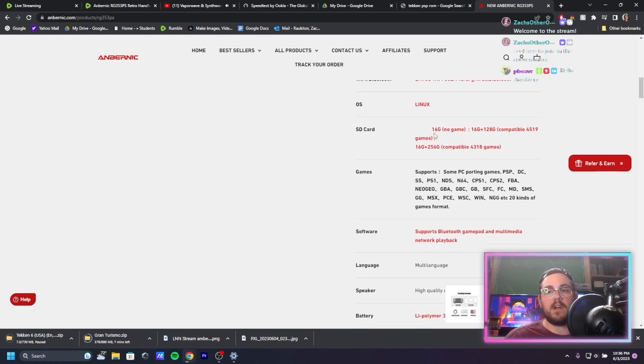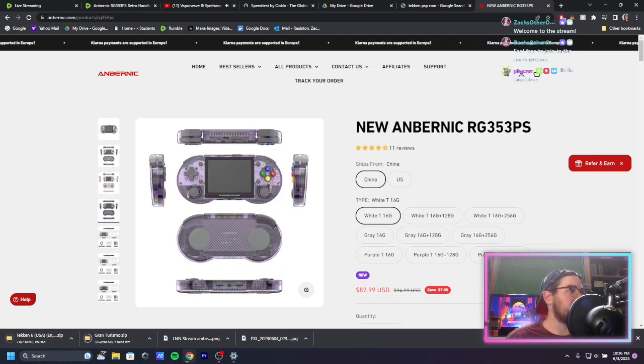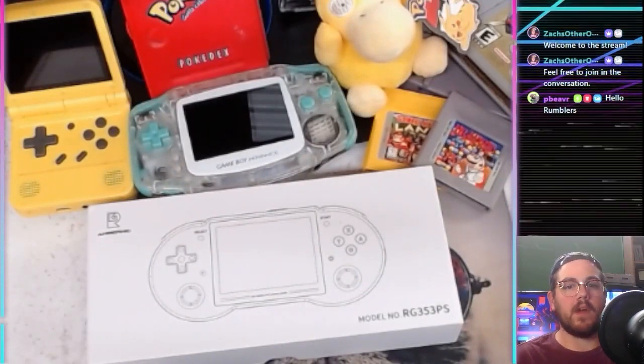You can order it for additional cost with a 128 gigabyte micro SD card, which comes preloaded with just an absolute metric ton of games. We can talk about that more as we go.